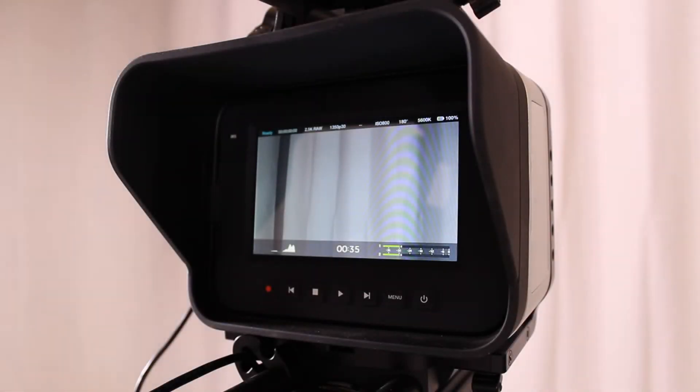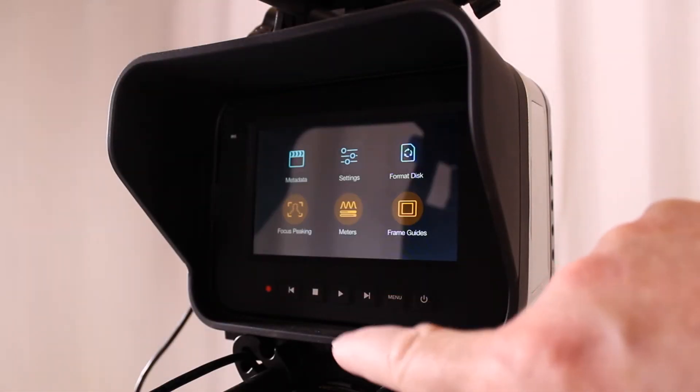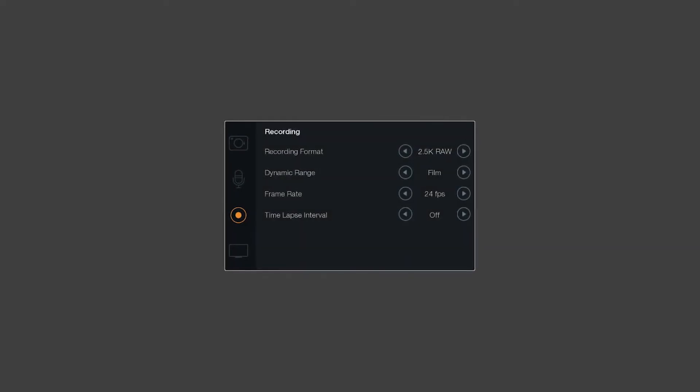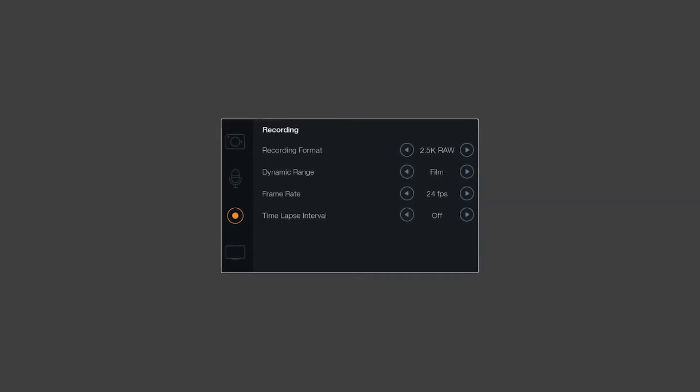With the stuck sensor pixel test, we are looking for pixels that are brighter than normal, possibly stuck as solid white, red, green, or blue. Power on the camera with an SSD drive in it. Set the camera settings to the following: ISO equals 800. Set the recording settings to the following: recording format equals two and a half K RAW.